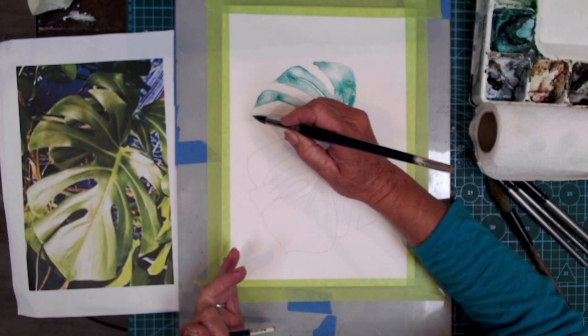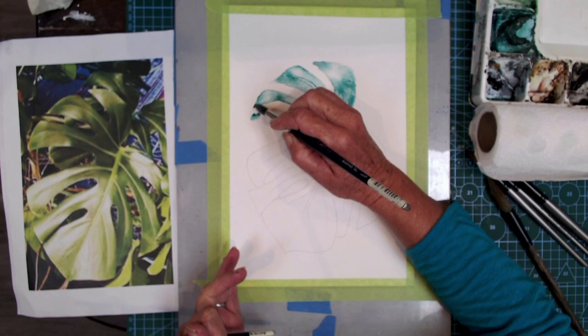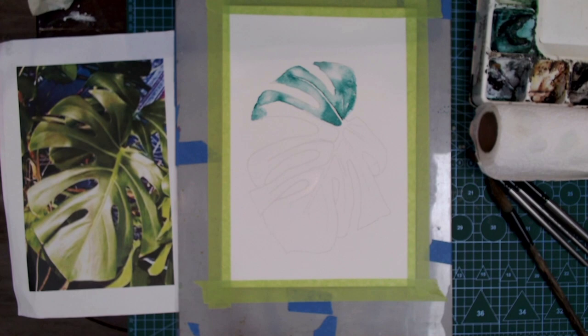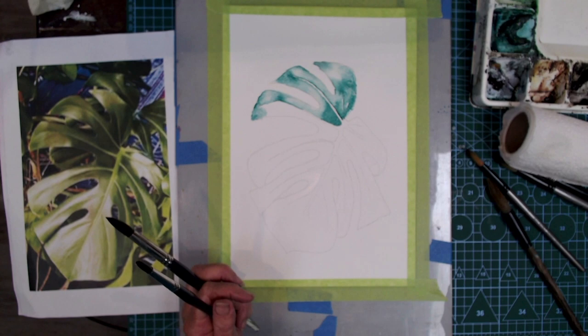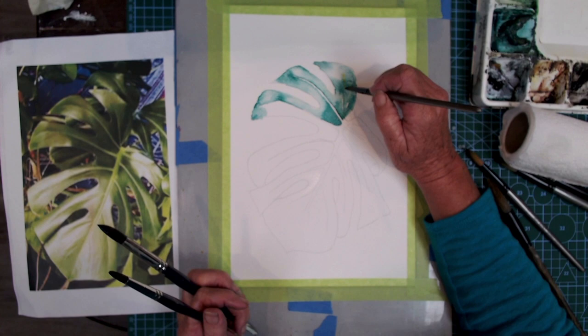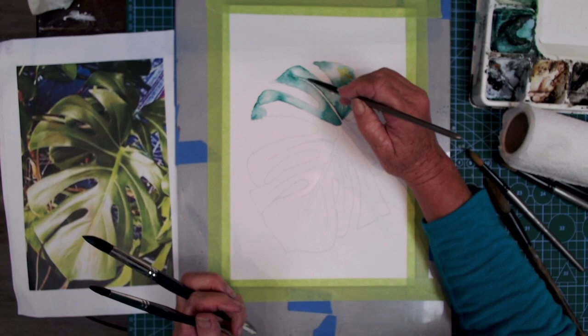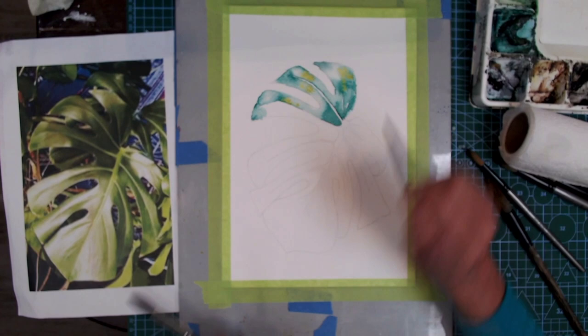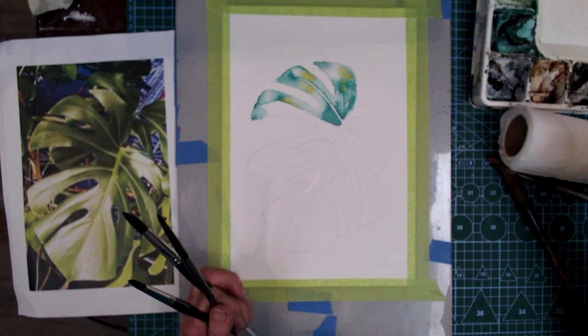We're carefully watching the reference photo, working around the leaf, observing where the light is and where the shadow is. We lay down pigment into the shadow areas, then using our clean wet brush we soften it off with water to give a nice variation in tone. I'm now taking a bit of Indian yellow and lightly touching it into the wet paint in the lighter areas to give it a little warmth.